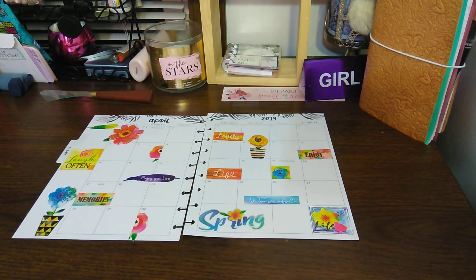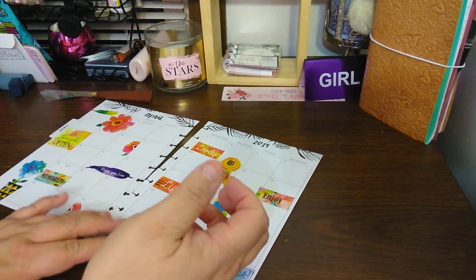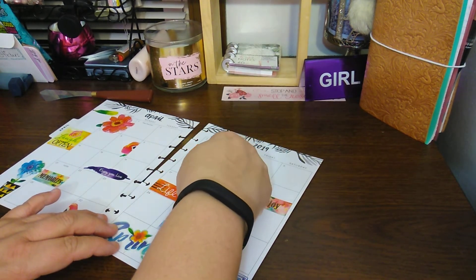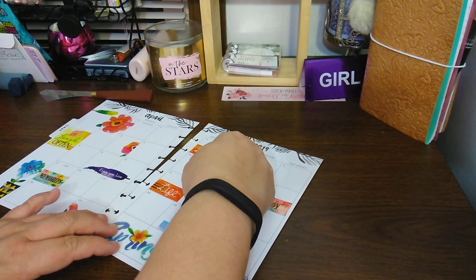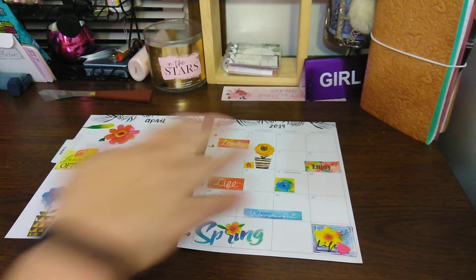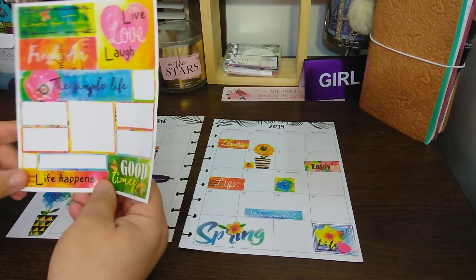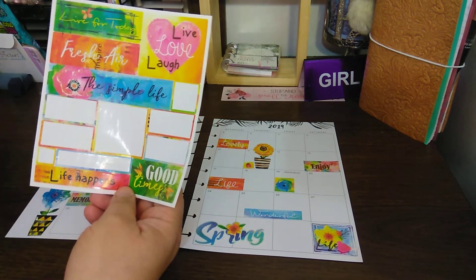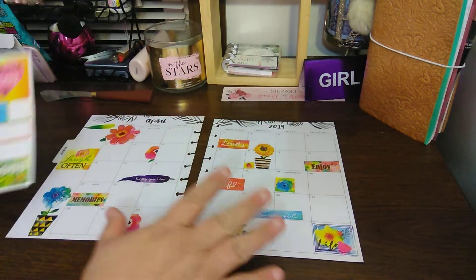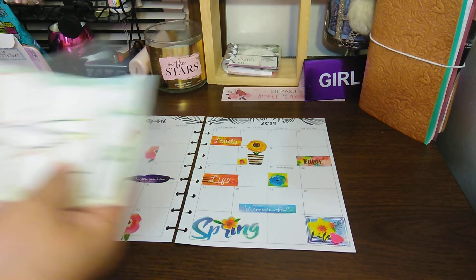We have a few little stickers left — like this ladybug. Let's put a ladybug next to here. I feel like this section is missing something. Maybe here, but the rest of the stickers are a little too big for this. So I'm going to call it a day with this one. Look at my sticker explosion — and we got this one done.